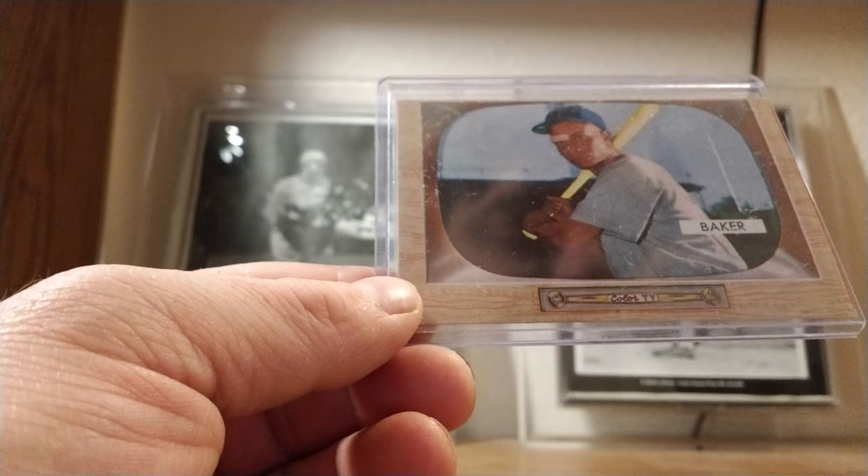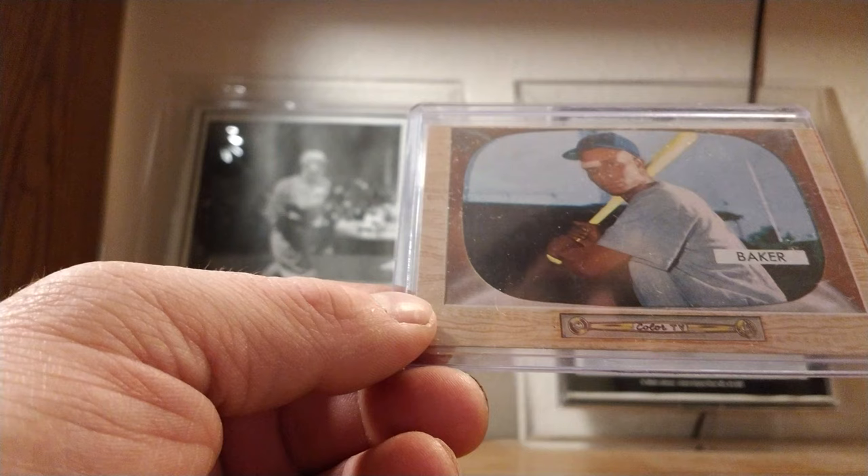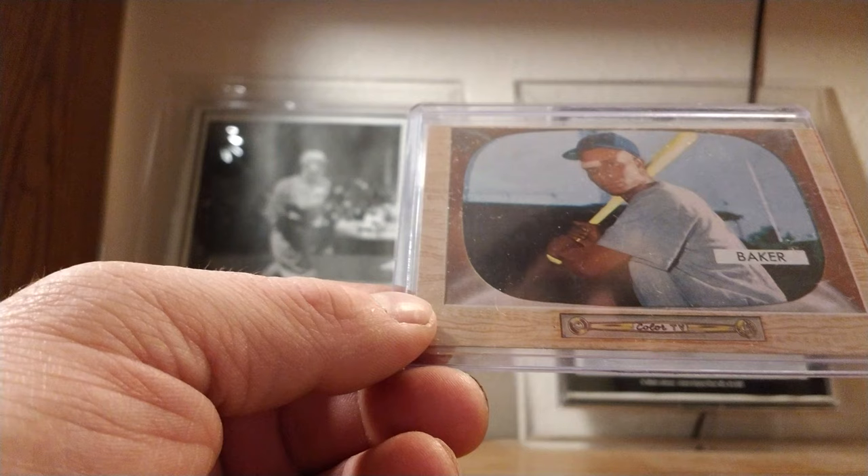Obviously he wasn't a full-timer — Frank Robinson was the first full-time Black manager — but Baker is actually the first Black person ever to manage an MLB game. Gene Baker didn't stay much longer in coaching; he became a scout and scouted for years and years before passing away. Chicago Cubs, Pittsburgh Pirates, World Series champion, player, coach, and one fateful day, a manager.